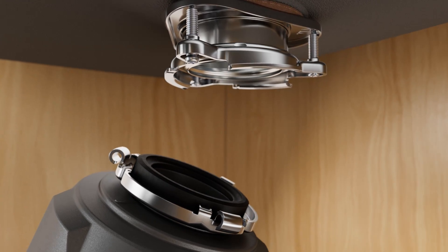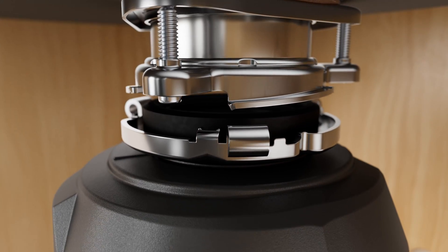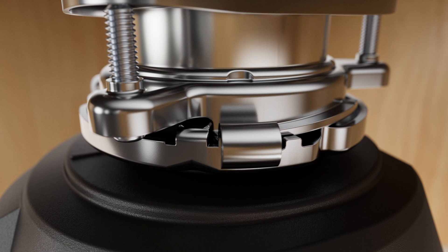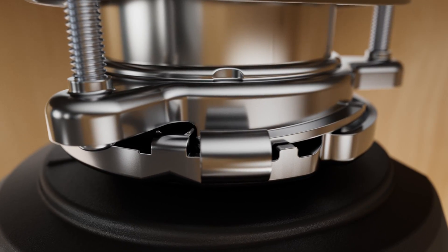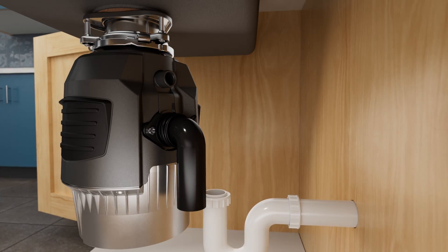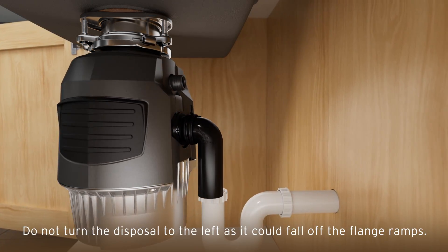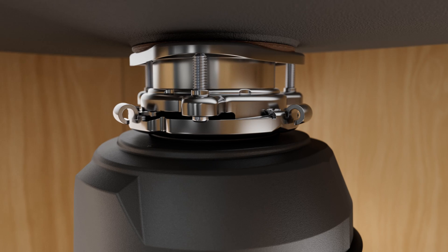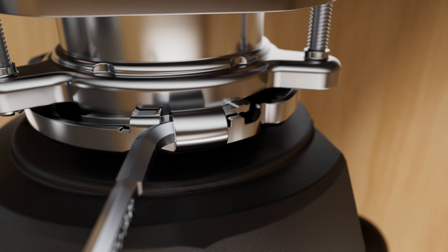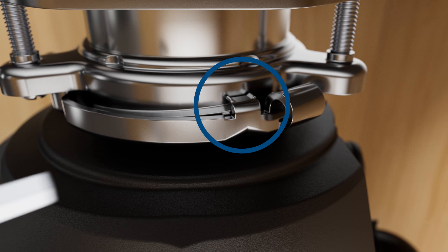Using both hands, lift the disposal to align with the flange. Ensure all three mounting tabs on the lower mounting ring are aligned with the lowest part of the three ramps on the flange. Slightly compress the mounting gasket against the flange and turn the disposal to the right to slide up the ramps. Make sure all three tabs are engaged on the flange ramps. Once the lower mounting ring is secure, the disposal will rotate freely. Rotate the disposal to the right and align with the plumbing. Lock the flange in place using the provided wrenchette for leverage — insert the wrenchette into one of the hooks on the lower mounting ring and turn right until all three tabs are over the ridges on the high side of the ramps.